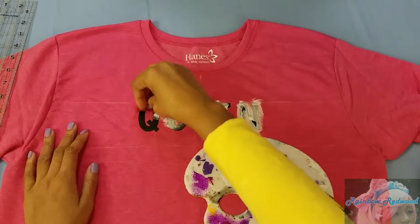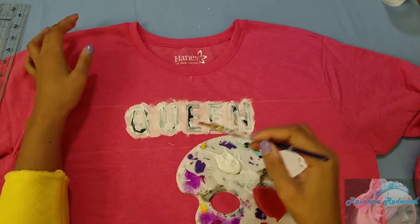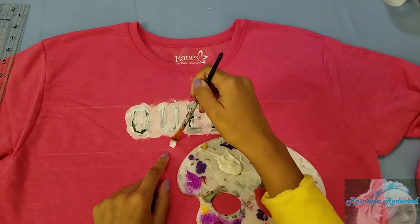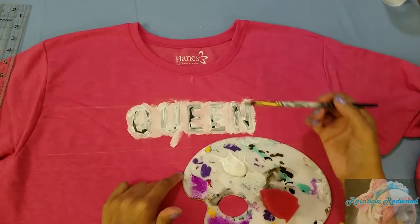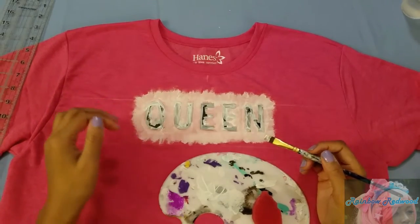I went around all the letters just to get started, and I accidentally got some paint right here, so I'm going to work that right into the design — everything will just come out from there. This DIY is very forgiving.